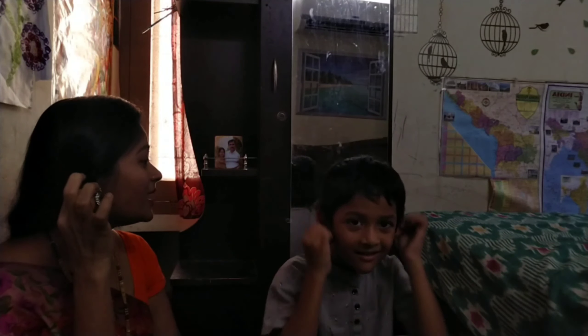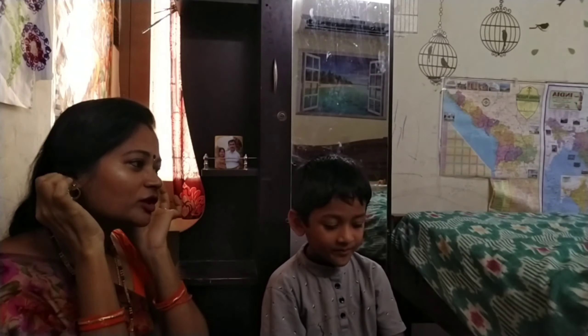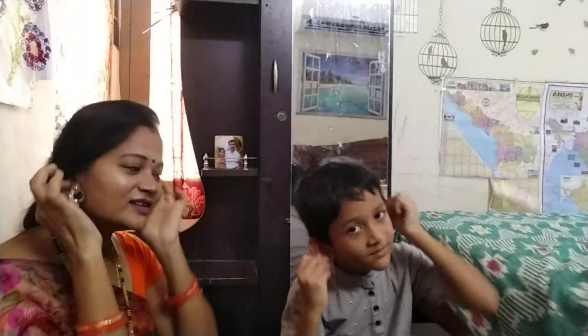Show me your ears. Yes, these are my ears. How many ears do you have? Two. One, two. One, two.